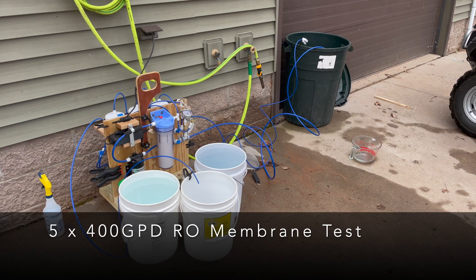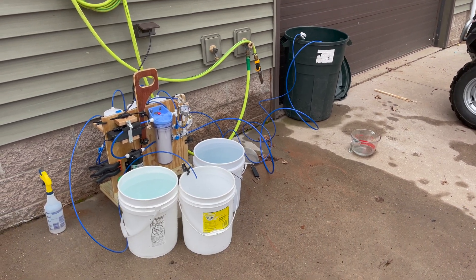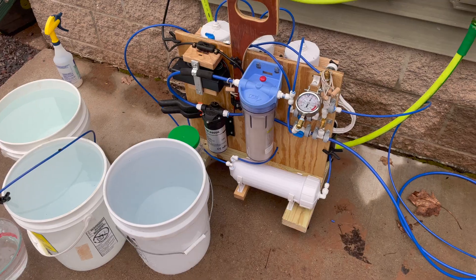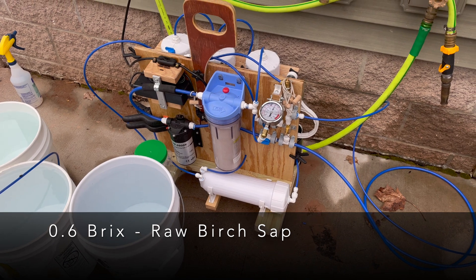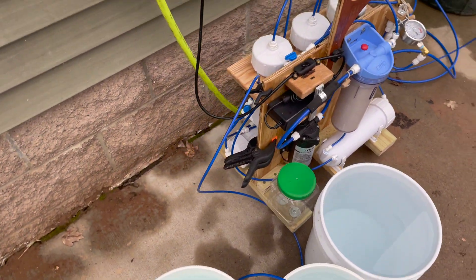After the 2022 maple syruping season concluded, I made some changes to the reverse osmosis system. The first thing I did was add two additional membranes, which increased the output and decreased the pressure needed.